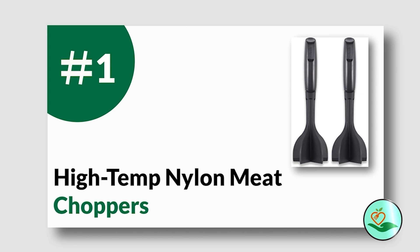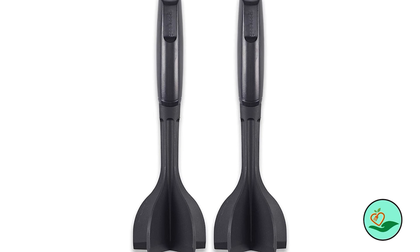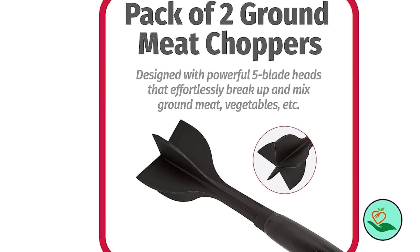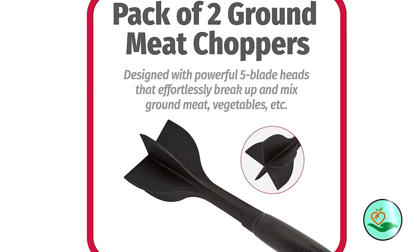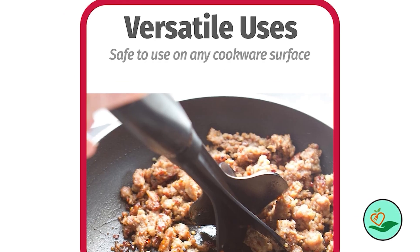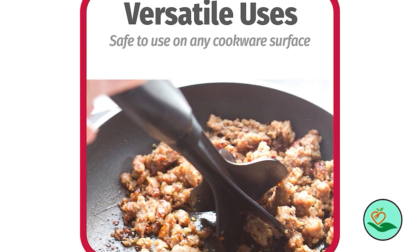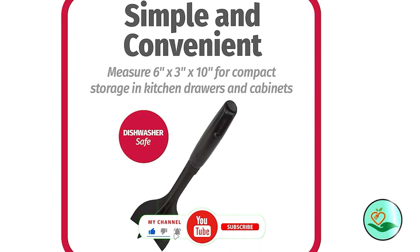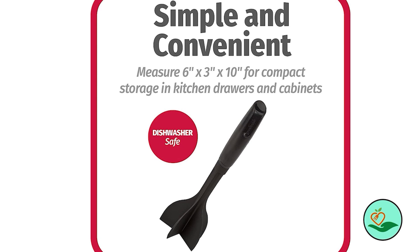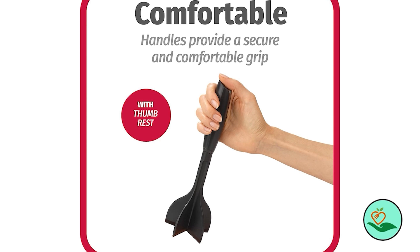Number one: the Good Cook high-temp nylon meat choppers — a five-blade, 10-inch hamburger ground meat chopper, pack of two. This versatile kitchen tool can make cooking ground meats much easier. With its five-blade head, it can break up and mix various types of meats as well as vegan meats or tofu quickly and with minimal effort. The chopper ensures even cooking and browning in the pan, and its versatile design can also be used for mashing potatoes or cooking vegetables.